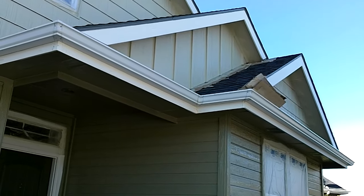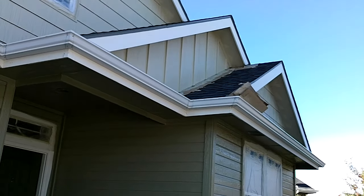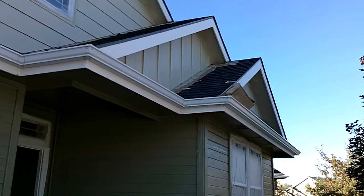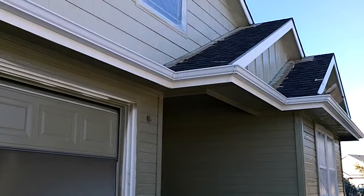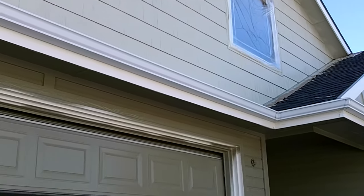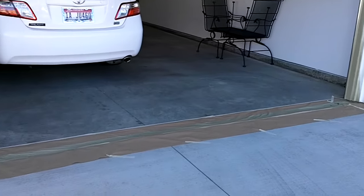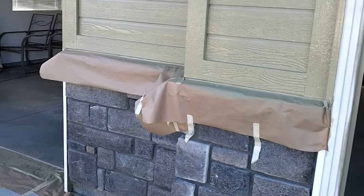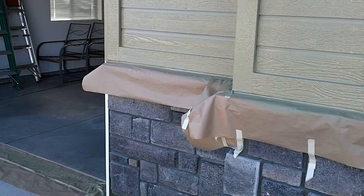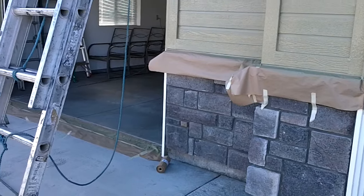I'll show you some of the masking we have. We put nine-inch paper on any roof lines so we don't get overspray on the roofs. We're going to take and put drop cloths on those areas too. We mask all the windows off so we don't get overspray on them. We mask garage doors on the ground so when we spray the garage door we don't get overspray on it. We mask off any brick or rock, and typically all the masking we're using is nine-inch paper with one-inch 2020 tape.